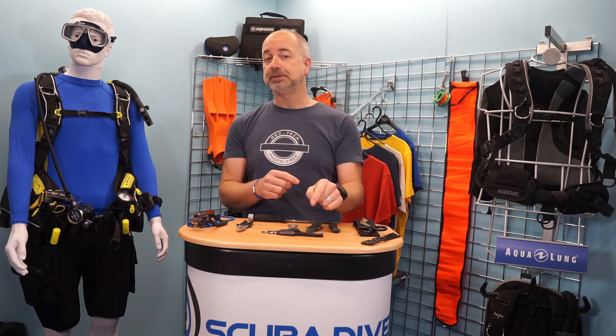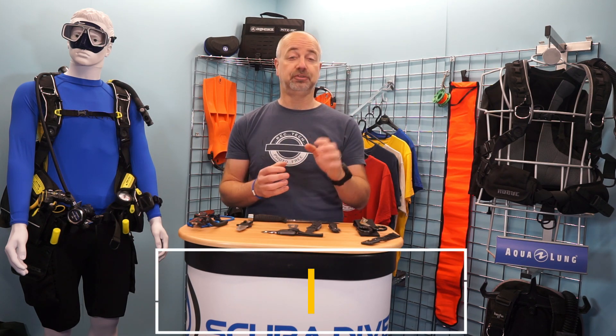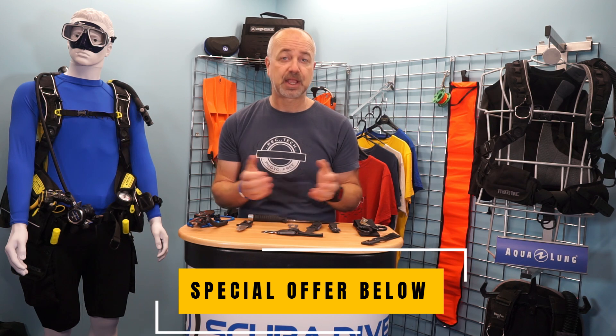Remember to hit that subscribe button so you don't miss out on any of our future videos, and ring that bell so that you get notifications of all our latest releases. Don't forget to check out below how you can get a free digital subscription to any of our magazines – that's Scuba Diver Australia in UK, Scuba Diver Australia in New Zealand, and Scuba Diver Destinations, which is our US and Canada edition. And if you want to get your hands on a print version, we've got a special subscription deal just for our YouTube followers. Now, let's dive into the video.